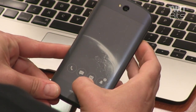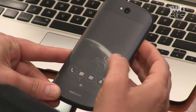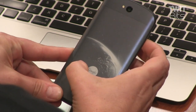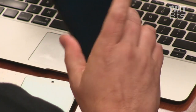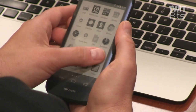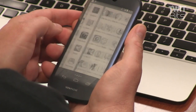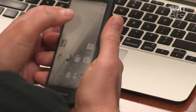The cool thing about this e-paper display is that you can actually mirror the entire front of the display. Let me show you right now — like this. And now the back is being turned off, and I'm going to operate the entire phone from the e-ink panel. I can start the camera app, for example. That's wacky.